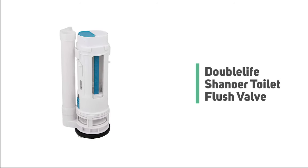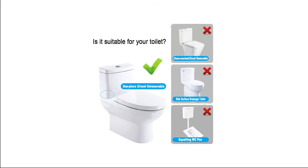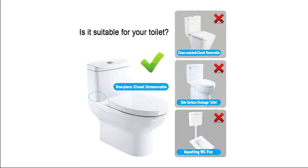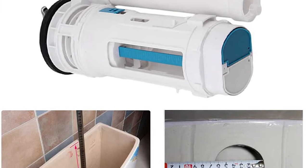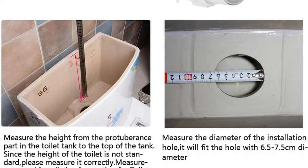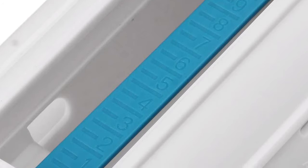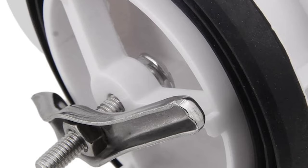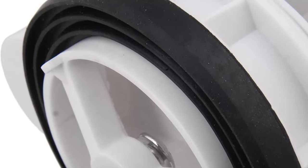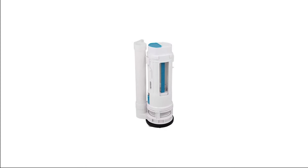Number 7: Double Life Shanor Toilet Flush Valve. If the noise after flushing has ever disturbed you — especially when everyone is asleep — let us introduce you to the quietest toilet fill valve. The Double Life Shanor toilet flush valve is the valve that cares about your privacy. This valve is suitable for 65mm to 75mm drain holes. Its dual-flush water-saving design is compatible with all drainage types. You can adjust the water in the tank for half drainage, and the silicone seal provides a good sealing effect with no leaking.